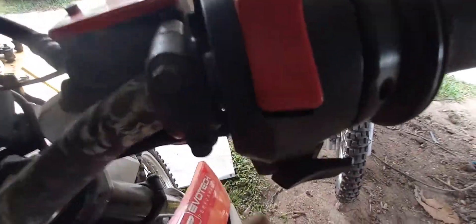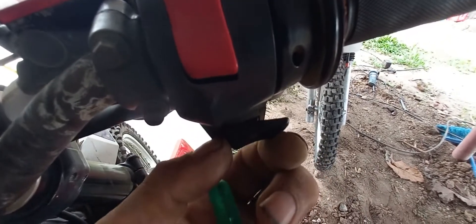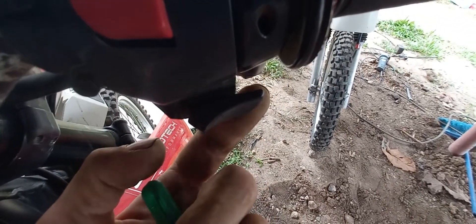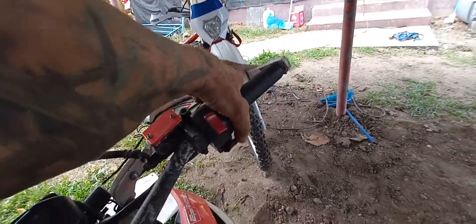Another thing people often ignore is the starter switch. On the first take of the video it was sticking in the start position — there it is, you can see it's stuck in start. That's because it's dry inside. On the bottom there's a vent hole — get an airline in there, give it a good blow through, then give it a squirt with some lubricant. It should really be greased, but you'd have to take the switch apart for that.